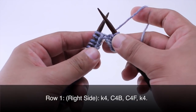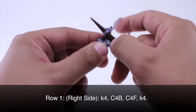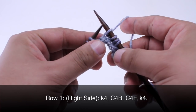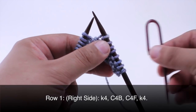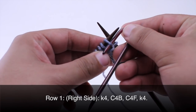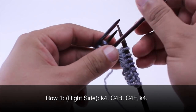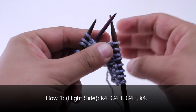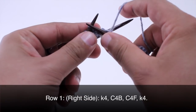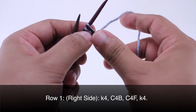Row one. Beginning on the right side of our work we are going to knit four. Then we are going to take our cable needle and do a cable four back. So we are going to slip the next two stitches onto the cable needle, hold that behind our work, then knit the next two stitches from our main needle, and knit two from our cable needle.